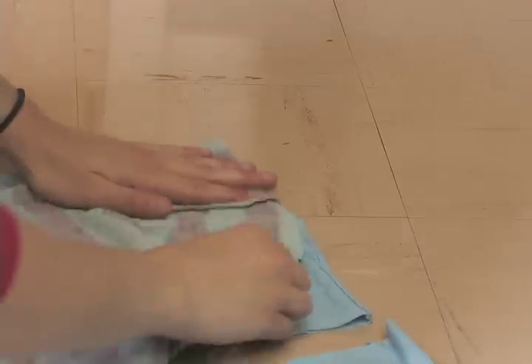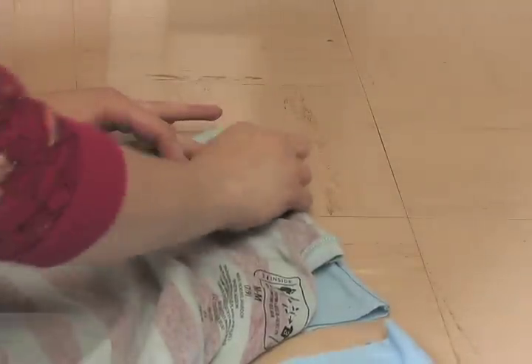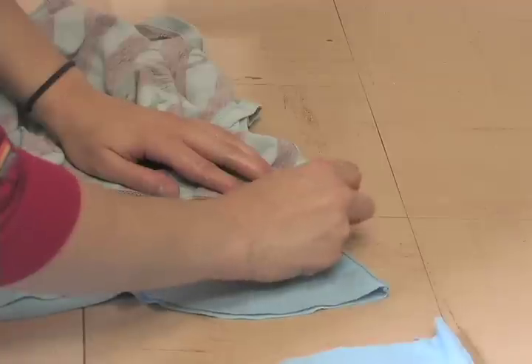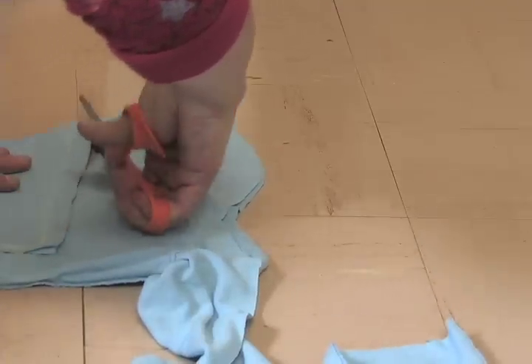Now you will want to line up the top and finished edge of the sleeves in order to cut your new sleeves out. Pin them together and trace. You can cut it out — don't forget to add the seam allowance.